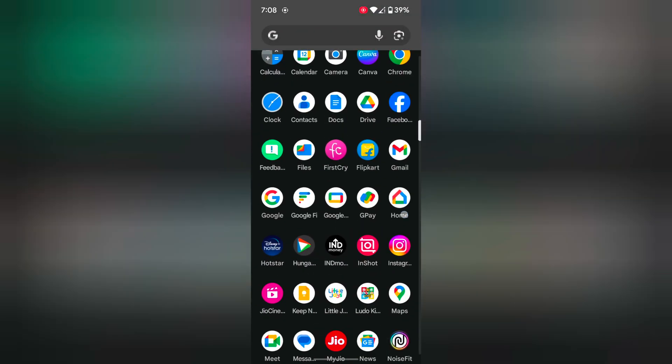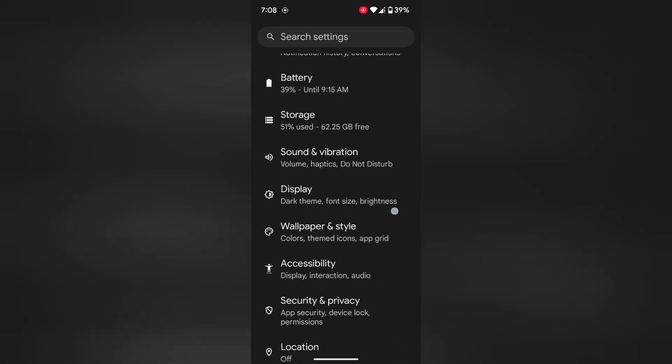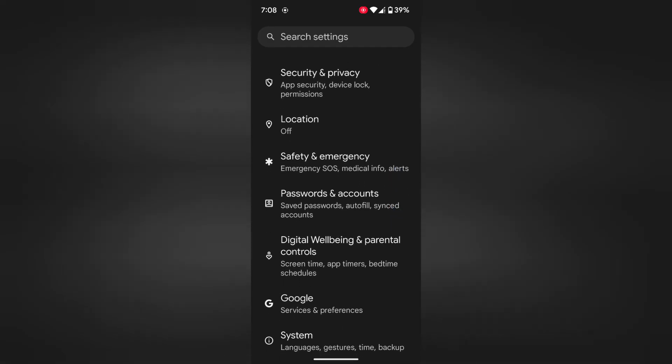Open the app drawer on your device. Tap on the Settings app. Now scroll down to System on your Pixel 8 Pro device. Tap on System.